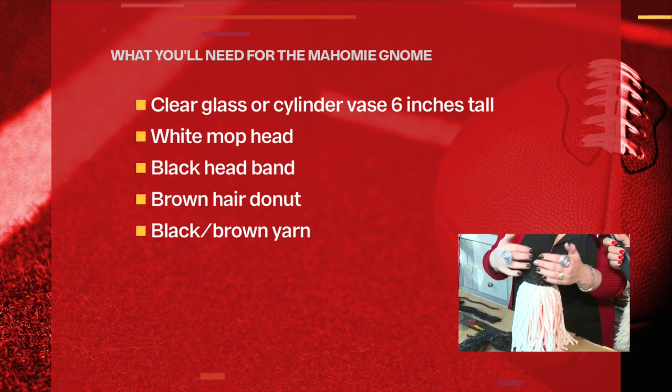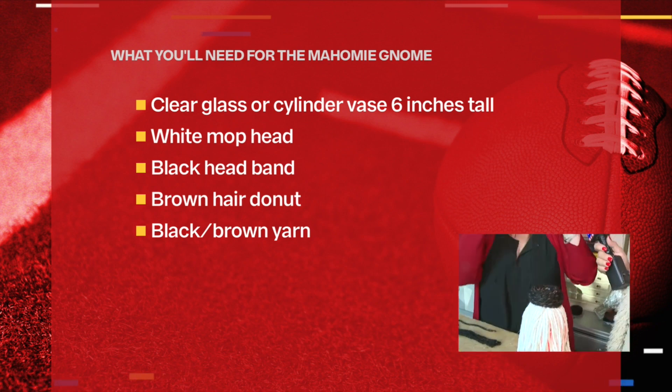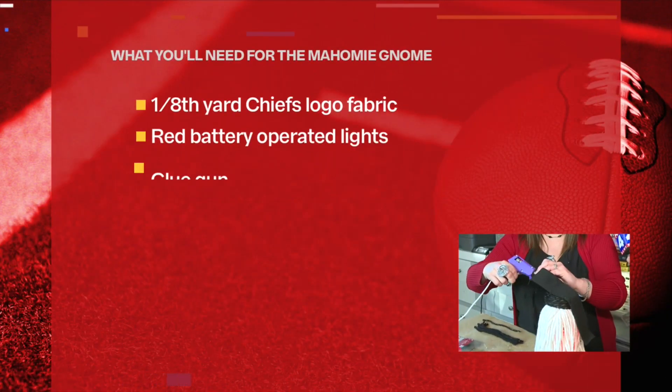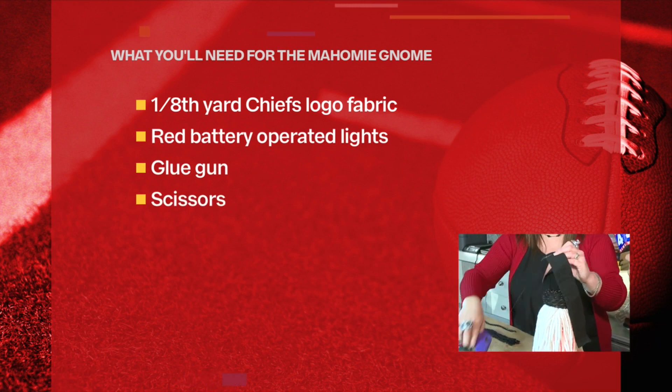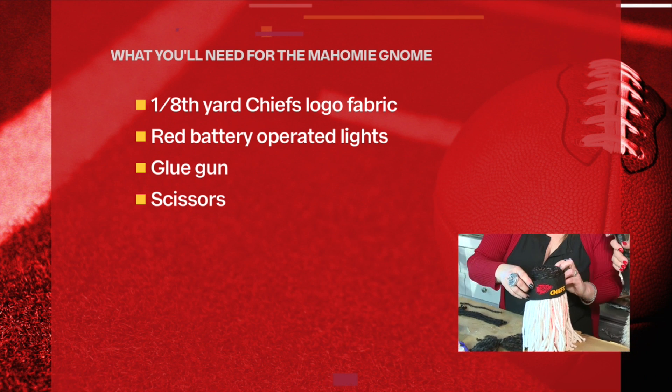Get that on there good. It does save you time if you go ahead and have that on there. We have about less than a minute. You have to have the headband. Of course. So we're going to glue that real quick on here.